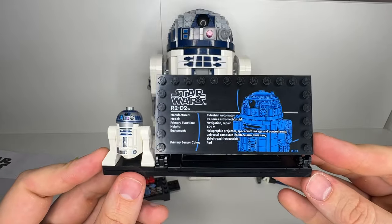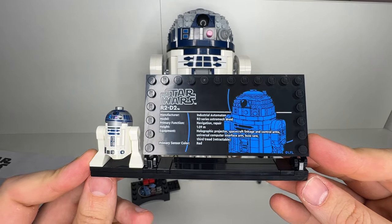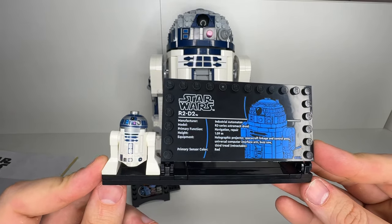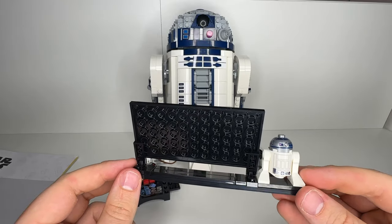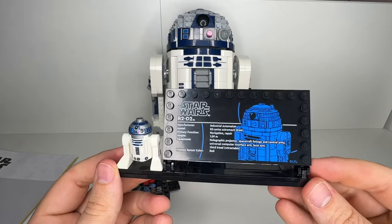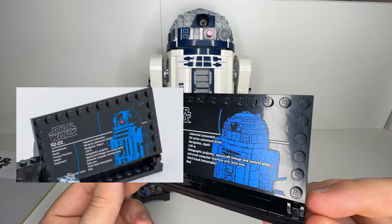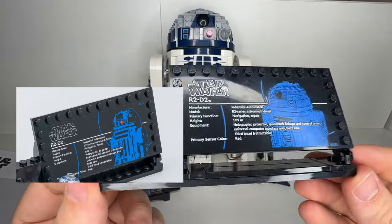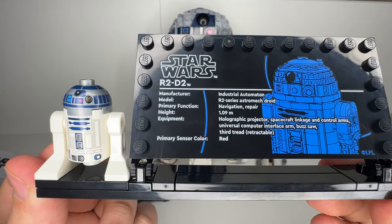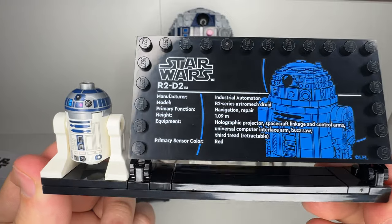Next up, we have this awesome R2-D2 minifigure that comes with his own display that gives us some details about him. They did some amazing work on the printing of this minifigure and they even added a back print to him, making this a high-end version of R2-D2. One amazing upgrade compared to the LEGO R2-D2 UCS set from 2021 is that the display plate now has the image with all the info printed on the piece instead of having to apply a sticker to the plate. This is, in my opinion, a small but great detail that really elevates the quality of this set.